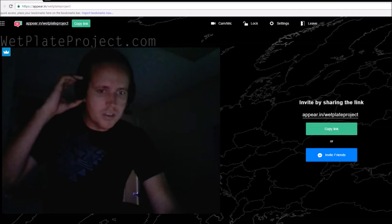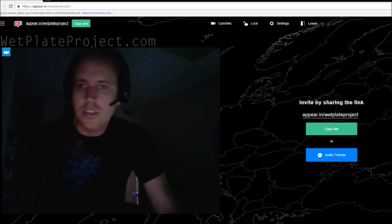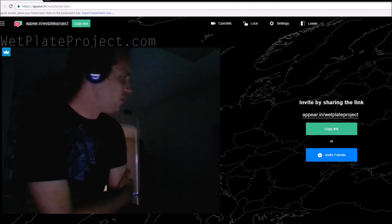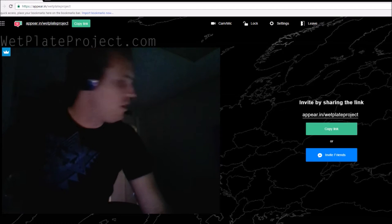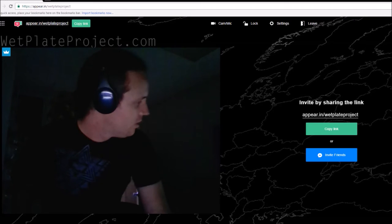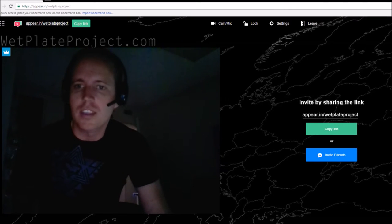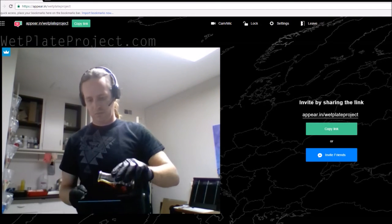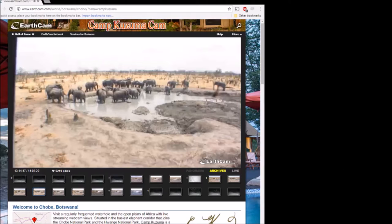Here we are back at the wet plate project. Today I'm going to try and capture a scene in Botswana — basically a pond where elephants gather. It's got some really interesting compositional qualities and it's just a nice scene, so I'm going to go ahead and prep a plate. Here's the scene.